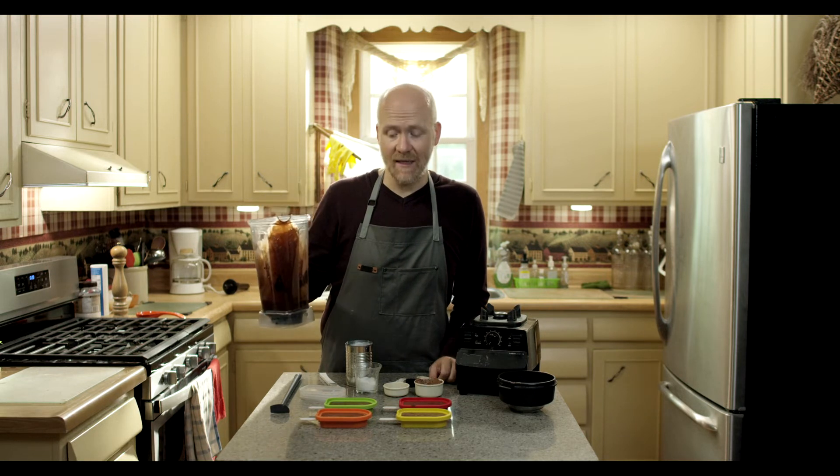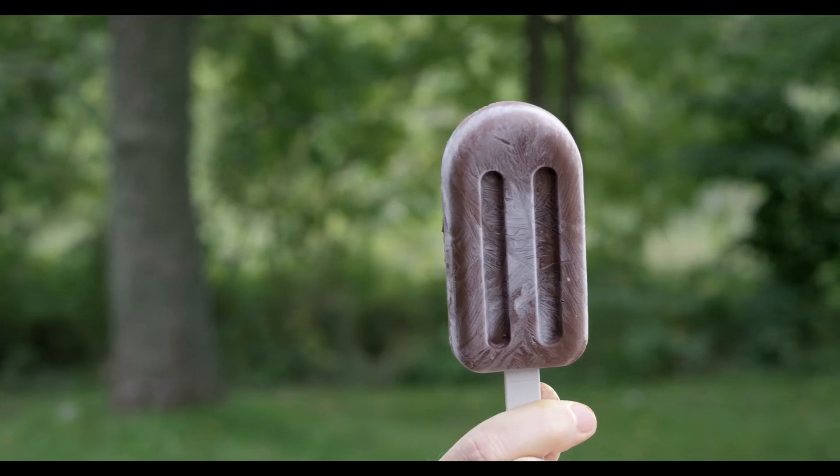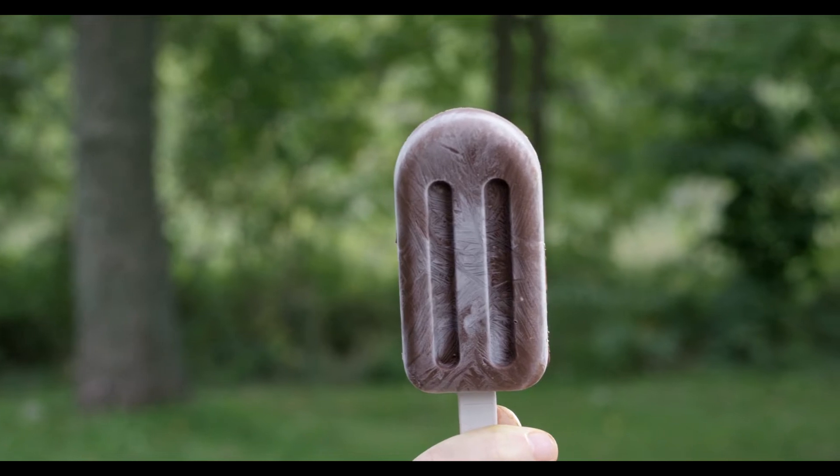We're gonna freeze these for at least four hours up to overnight, and then we're gonna pop them out. The frozen fudge bar is ready.